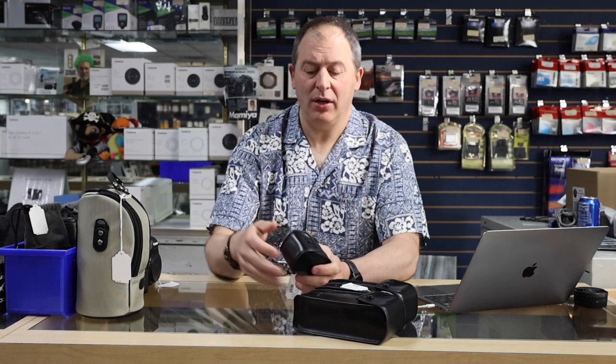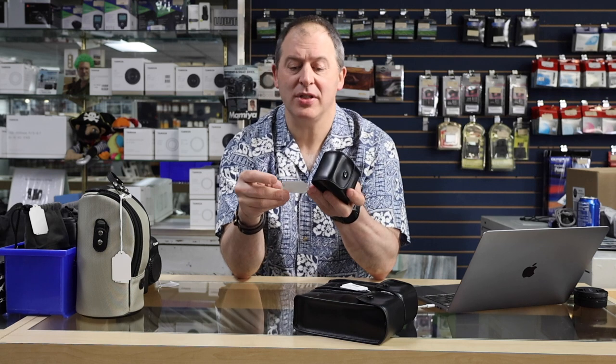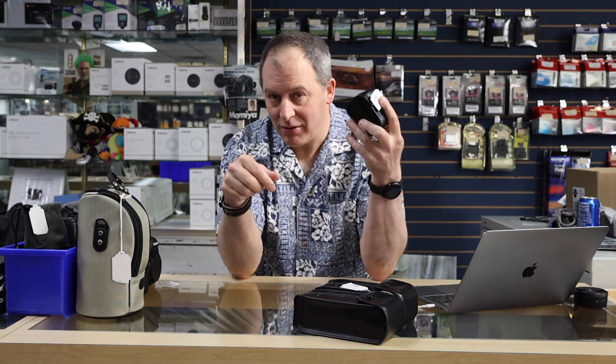Also, if you are into wireless off-camera TTL, we do have the Canon controller that can control those flashes, and that likewise is just $35.